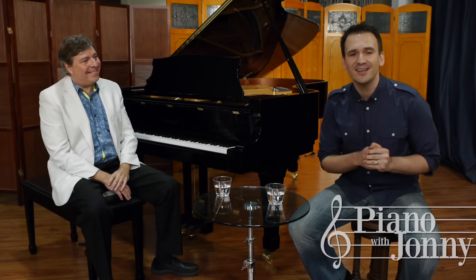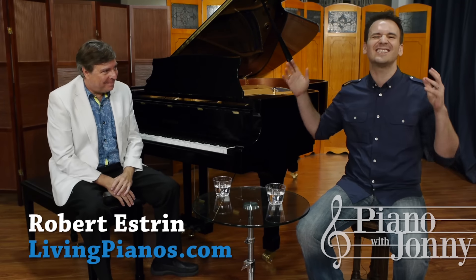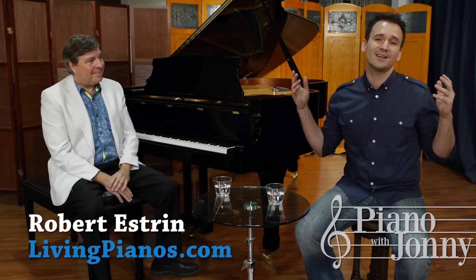Hey there, I'm Johnny May from Piano with Johnny, and today I'm here with Robert Estrin. He is a fantastic classical piano teacher and piano player, and we're here at his piano store.